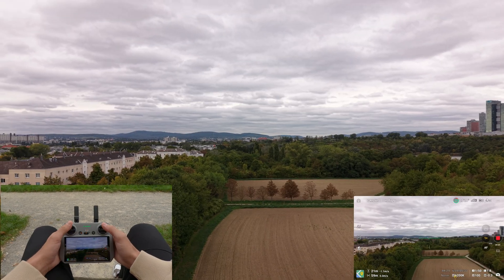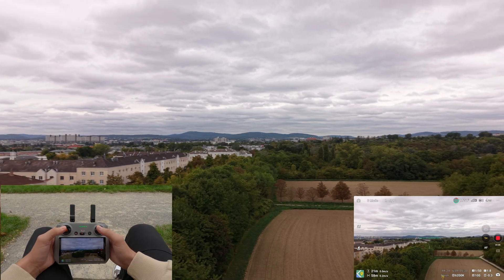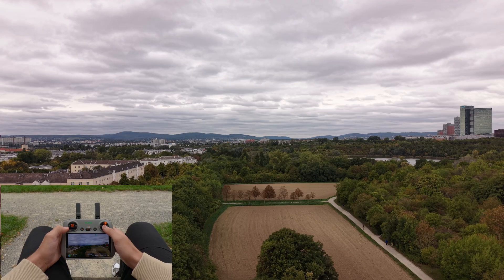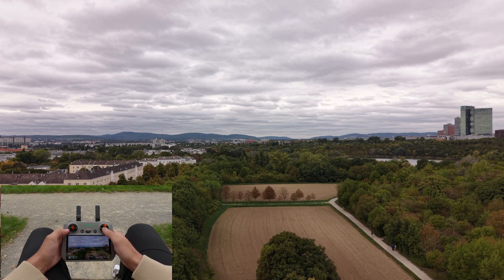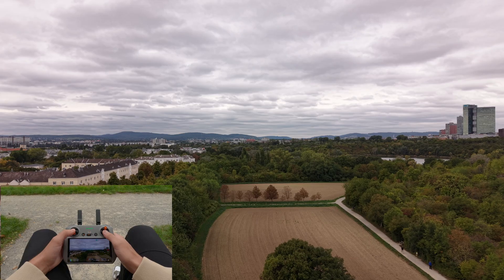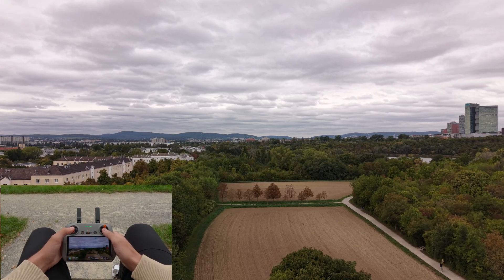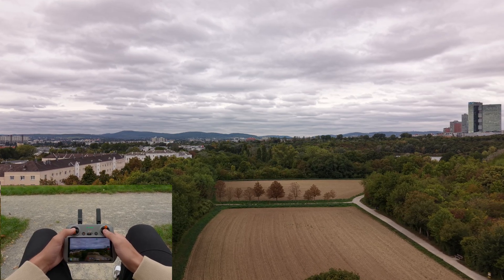The foundation of smooth and cinematic drone shots are gentle stick inputs. The smoother you move, the better your footage will look. So instead of pulling a stick all the way to the end, start with slow and ever so slight inputs on the controller sticks. Once you are comfortable with the basic movements, practice combining two movements at the same time — for example, move forward with the right stick while also playing around with the left one.